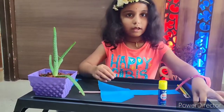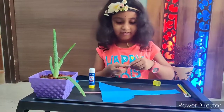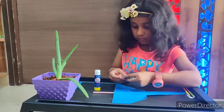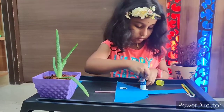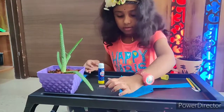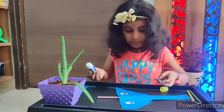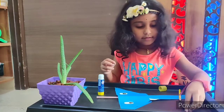Now take the googly eyes, apply glue to them, and stick the googly eyes here. Now do the other one. Take this tusk and stick it where I'm sticking here. Take the other tusk and stick it too.